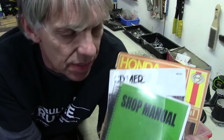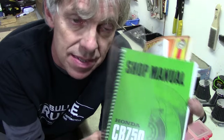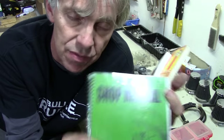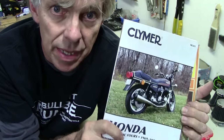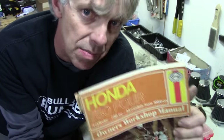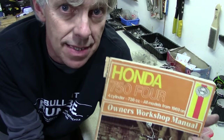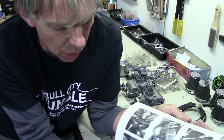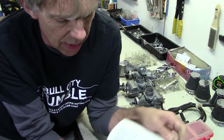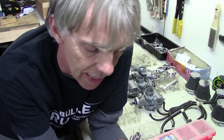I've got three shop manuals - one, two, three. Each one has unique information. This is the old original factory manual - it's got some cool information but kind of sucks for other stuff. The Clymer manual also has some cool information but sucks for other stuff. The Haynes manual - you guessed it - some cool information but sucks for other stuff. We'll go through these and pick the one that shows the nicest picture of the carburetors.